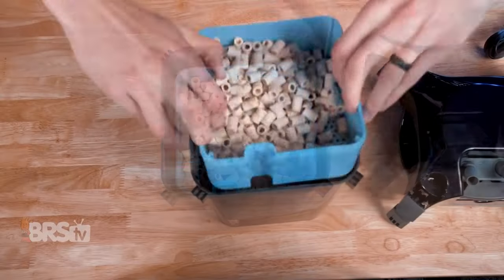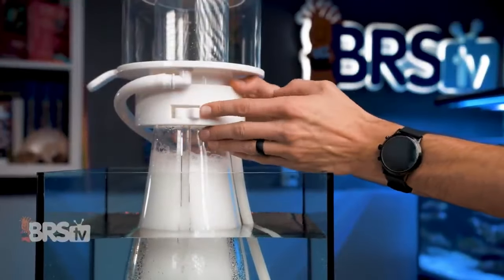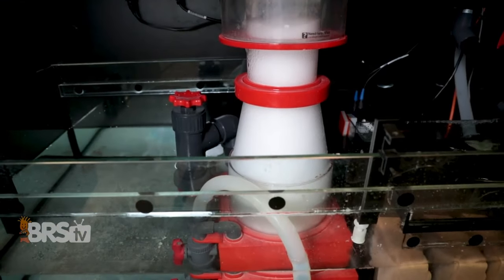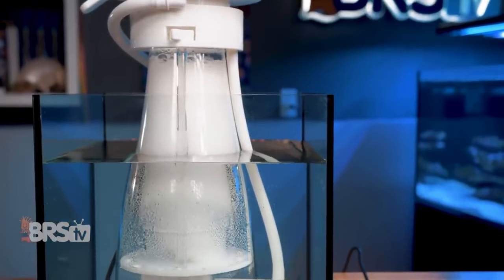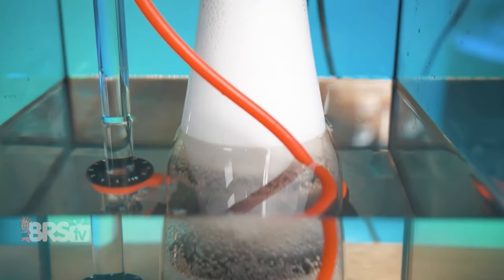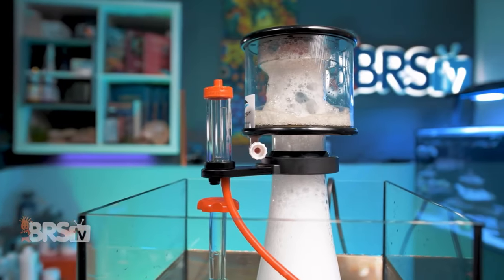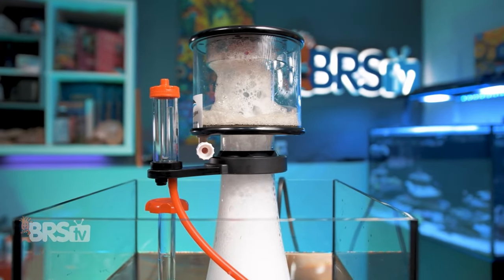It does that job without needing any kind of filter media like you might expect to see in other aquarium filters. Instead, a protein skimmer produces millions of tiny bubbles within a reaction chamber, also called the skimmer body. As those tiny bubbles travel up the body towards the neck of the skimmer, they attract hydrophilic organic substances — including fish poop and uneaten food. Those bubbles collect and join together, growing larger until they reach the top of the skimmer and travel into the collection cup, depositing waste and effectively removing it from the aquarium water.